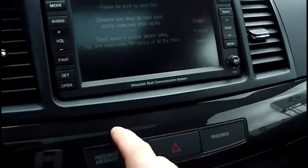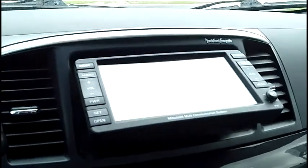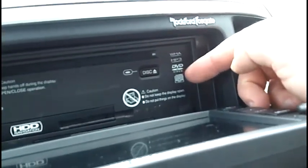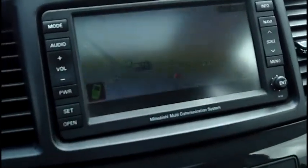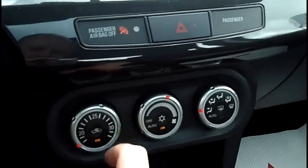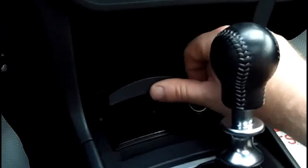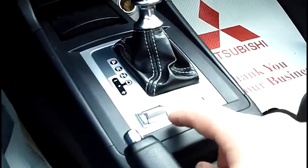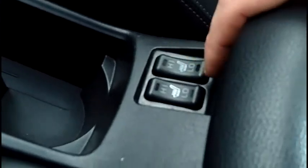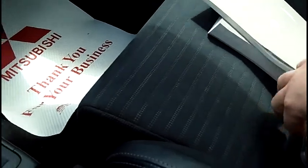Rockford Fosgate HD player — does video. Of course you've got your mapping, very nice. Down below: AC, ashtray, automatic, your twin clutch system, your all-wheel drive control, heated seats, storage area in nice shape. You've got your books, your manuals, wheel locks.